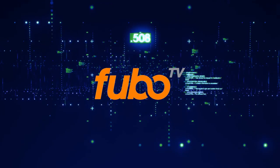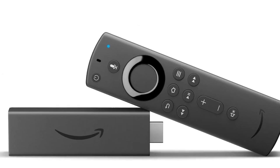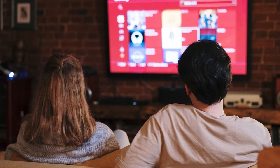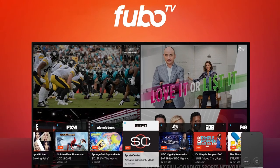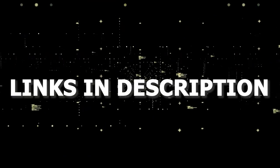If that doesn't work, then I recommend buying an affordable Roku Stick, Fire Stick, or Apple TV 4K and plug that into your TV and use that as your main streaming player — and you'll be able to access FUBO TV. I'll put links in the description down below of where you can get one.